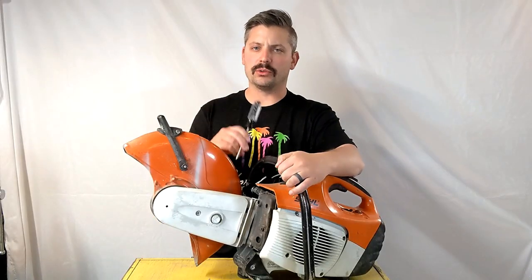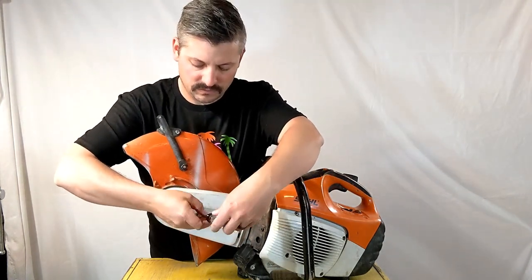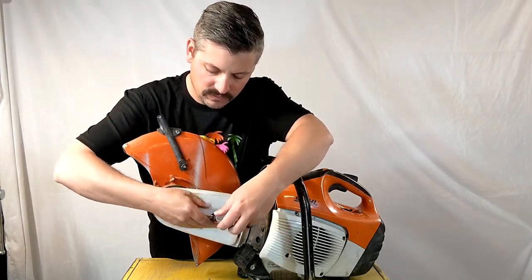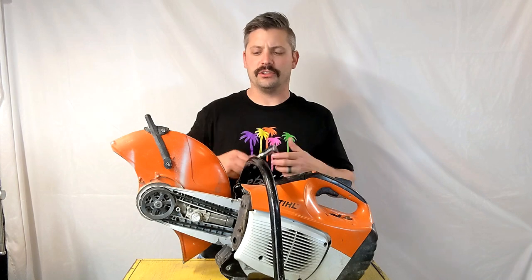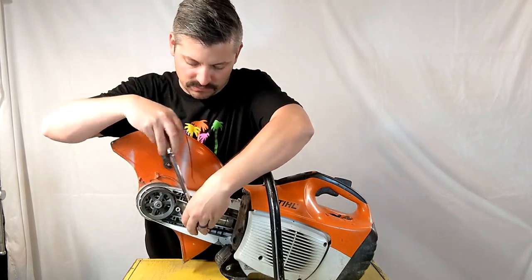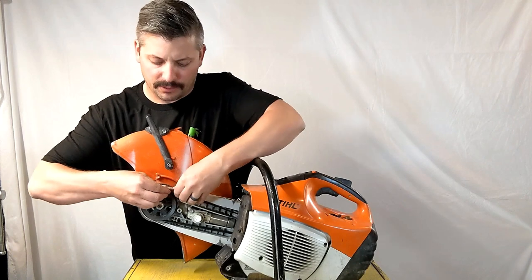Next, take a T27 Torx and remove the cover of the cutting arm. Now that you have the starter cover loosened, use a 19mm socket to detension the drive belt and work the belt off that pulley.